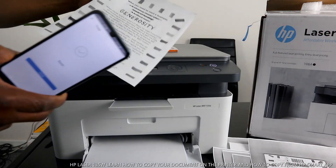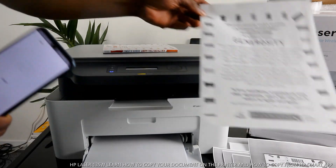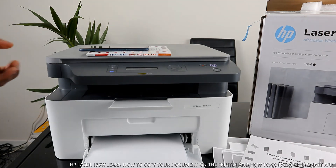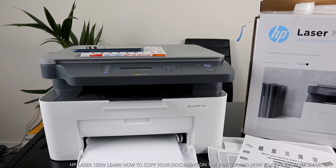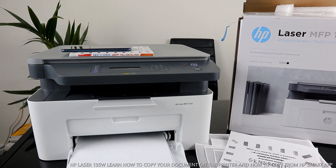Here is the document we copied using the mobile app — the job was sent and printed straight away. So guys, this is how to copy, scan, and print from this printer. If you're happy with this tutorial, please consider subscribing — it helps us grow. Thank you very much. This is the HP Laser MFP 135W. Please like and share, thank you.